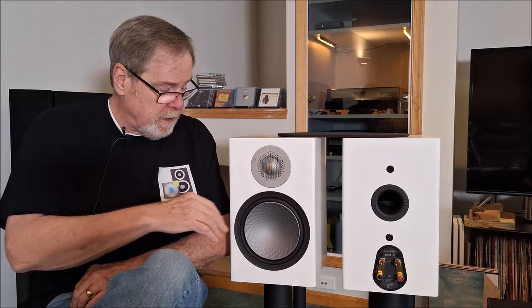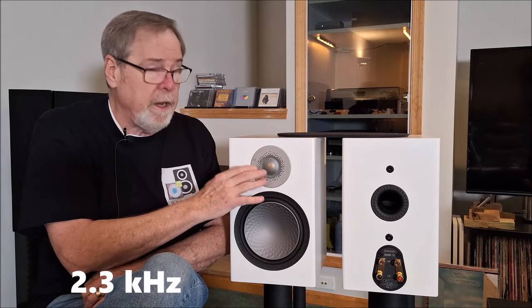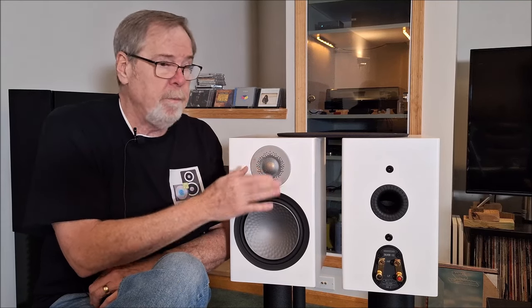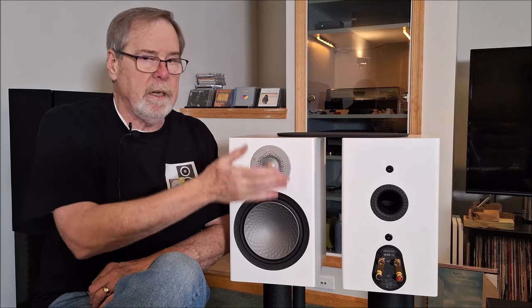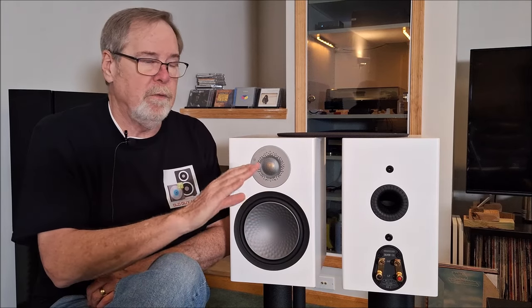I don't know exactly the crossover frequency, but the crossover to the CCAM Gold Anodized Dome Tweeter is very smooth. I could detect no issues in the crossover — I'll assume it's probably in the 2,000 Hz range, plus or minus a little bit, but it was very, very good. I'm very sensitive to the 2,000 to 4,000 Hz range, because that's where brightness, stridency, and listening fatigue lives. I didn't detect any of that with this speaker.